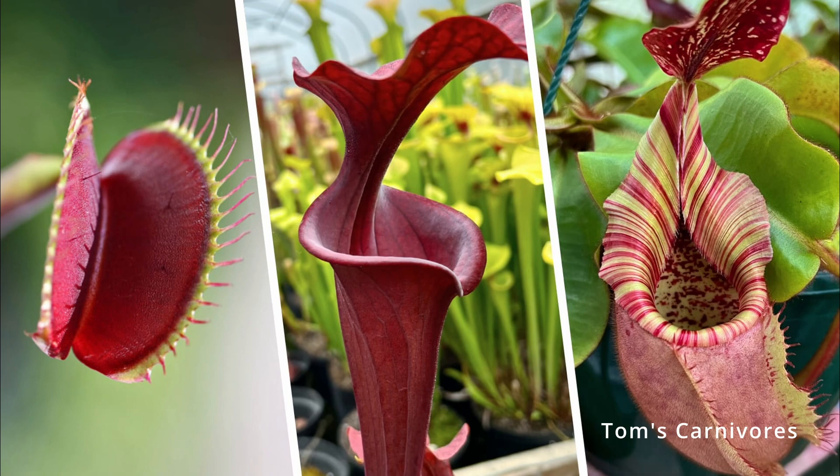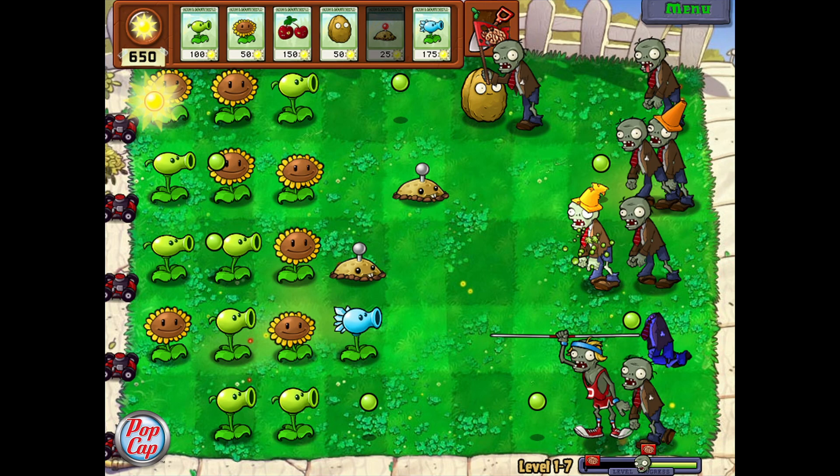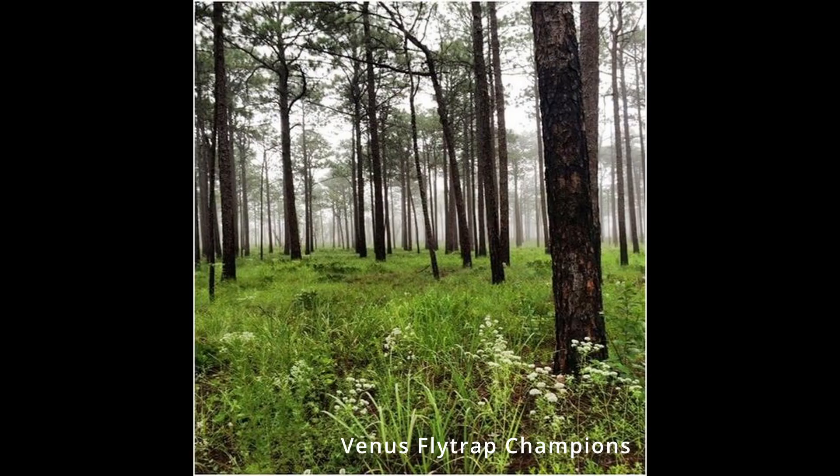So, you've decided to start growing carnivorous plants — a wise choice. These will help you defend your house when the zombies come. And if you already grow these plants, you most likely know this already.